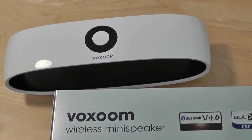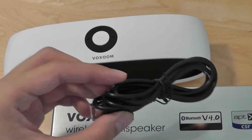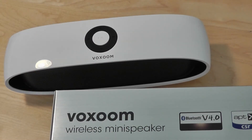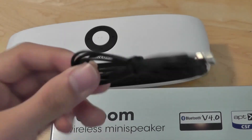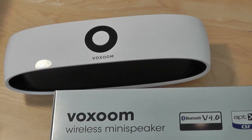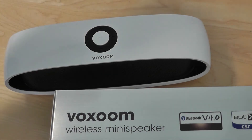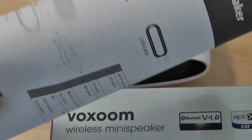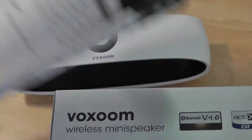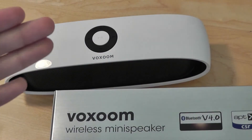Inside the packaging itself, you have access to a micro USB cable for charging — it takes about two hours to fully charge. There's also an auxiliary cable if you don't want to use Bluetooth and want to use a traditional hardwire to connect with your smartphone or MP3 player. There's also the instruction manual, which is actually massive and huge — very detailed, as you can see — and just the speaker itself.